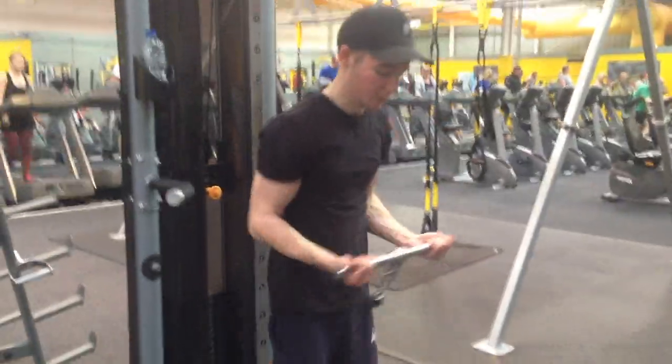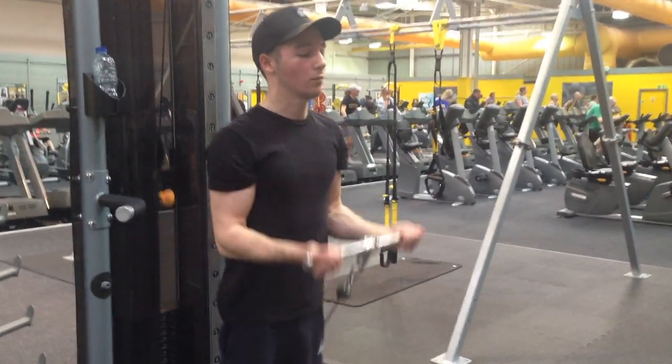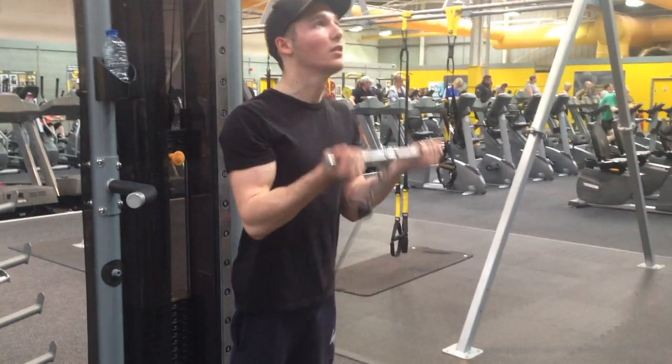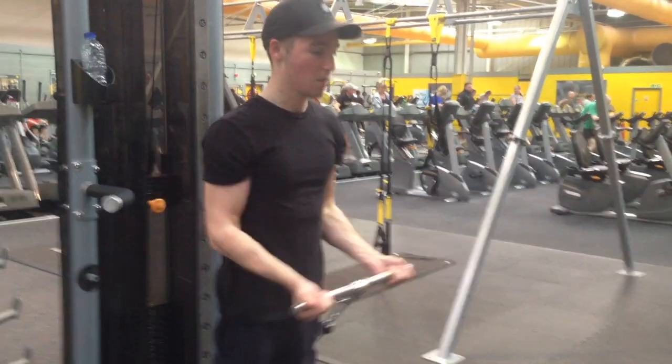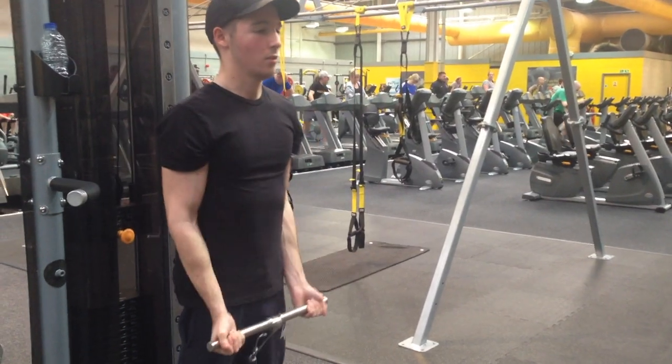To finish off the workout I'm doing a superset with the cables. I'm starting off doing cable curls facing away from the cables, and the reason for that is it works the lower portion of the strength curve — my lower portion of the bicep is slightly weaker so I definitely try and work on that.